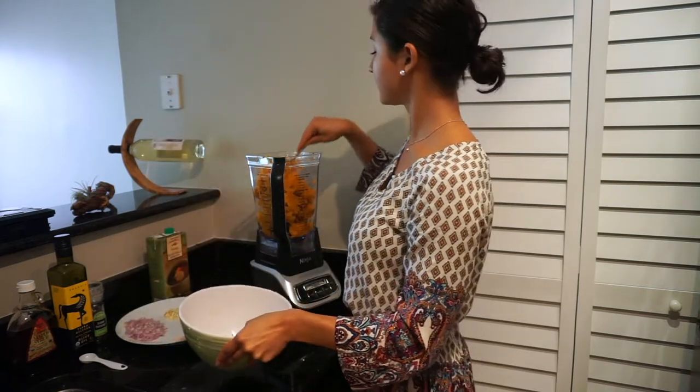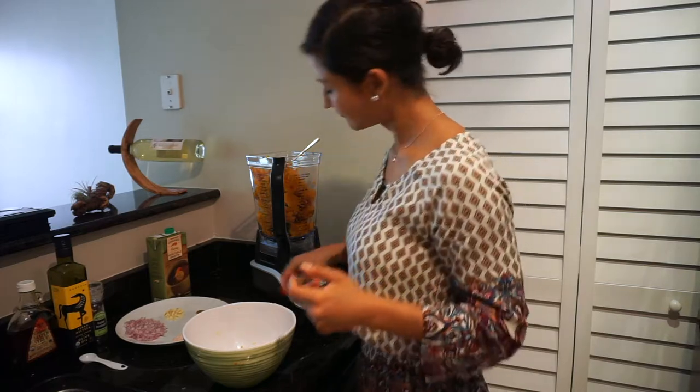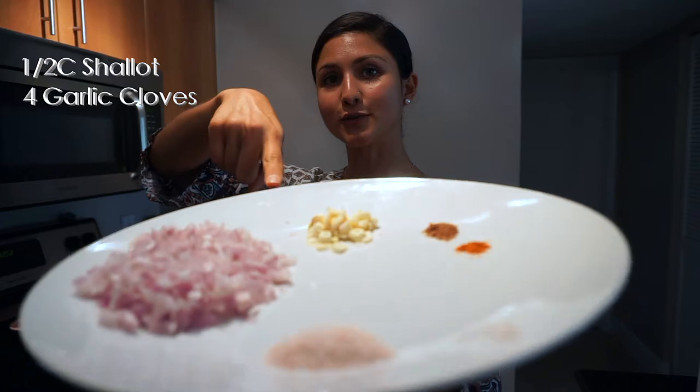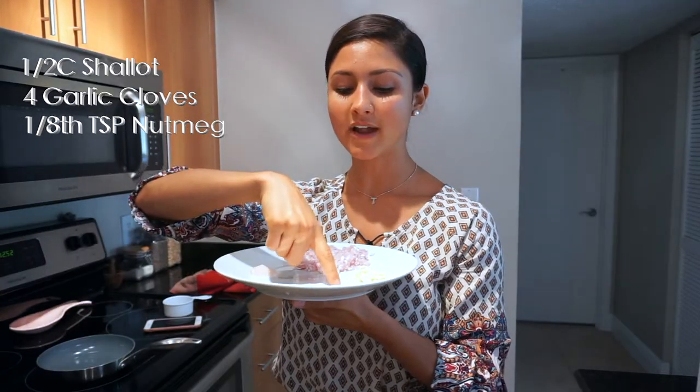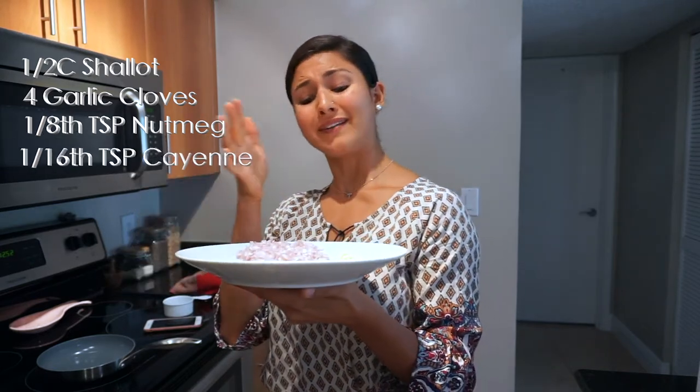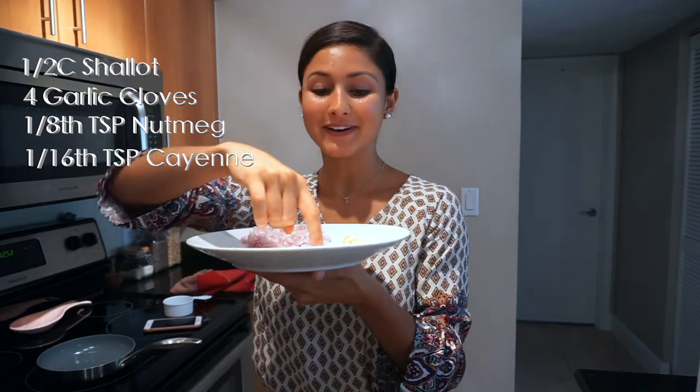You have to make sure you make a mess — did you even cook? I thought the fun part was the blending, and then I remembered I actually have to cook first. I have to sauté the shallot and the garlic. So we're going to be using about half a cup of shallot, four garlic cloves, one eighth teaspoon of nutmeg — which we'll actually be using in the blender, not here yet — and then one sixteenth of a teaspoon of cayenne pepper just for a little kick, because after going to India I need spice in everything.